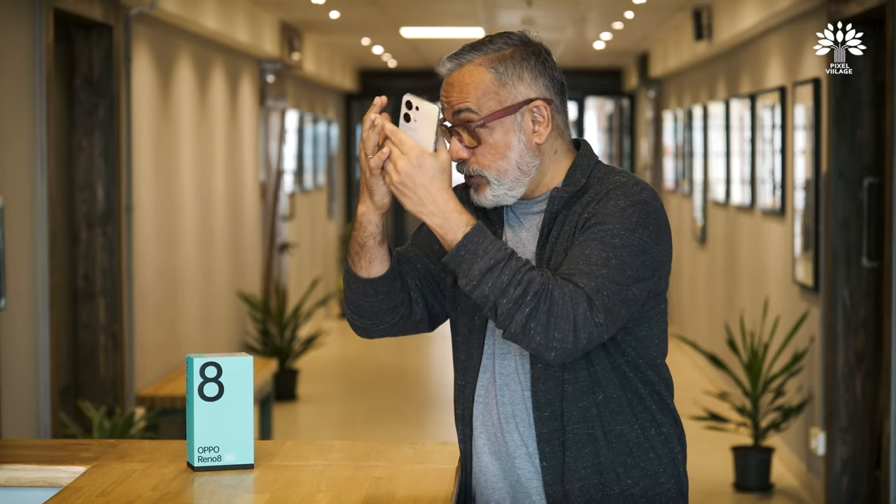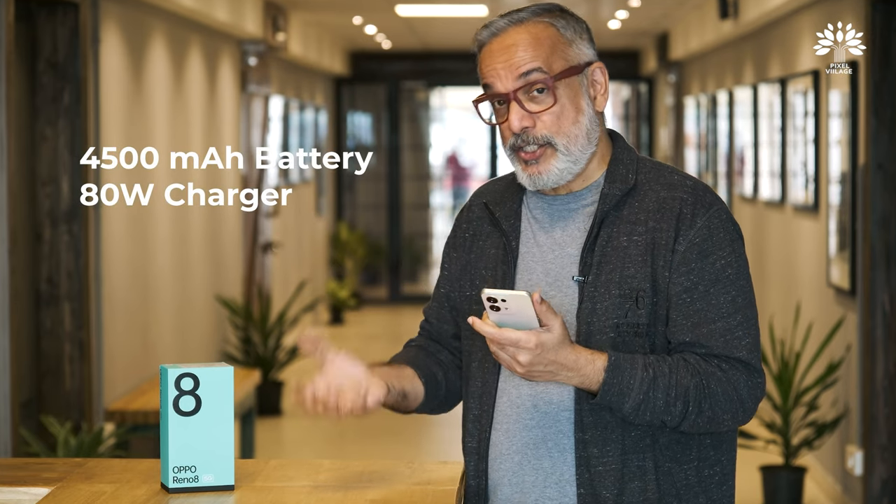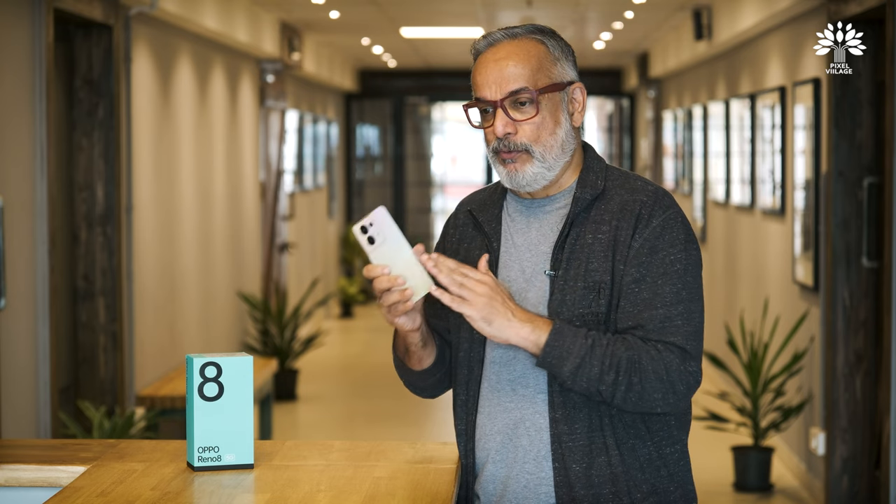We shot for the majority of the morning and evening and the battery was perfectly fine. It has a 4500 mAh battery with an 80-watt charger. If you're careful, it'll see you through a day, probably a day and a half, very comfortably. And it has a 90Hz refresh rate display, which is brilliant for this price range.